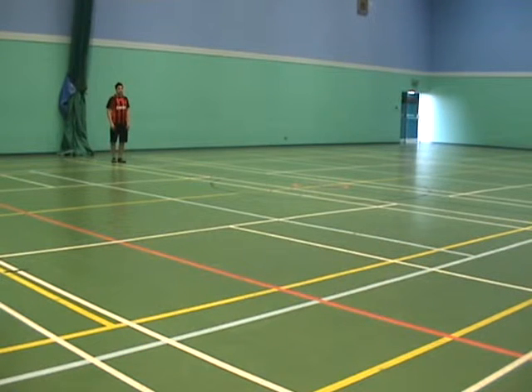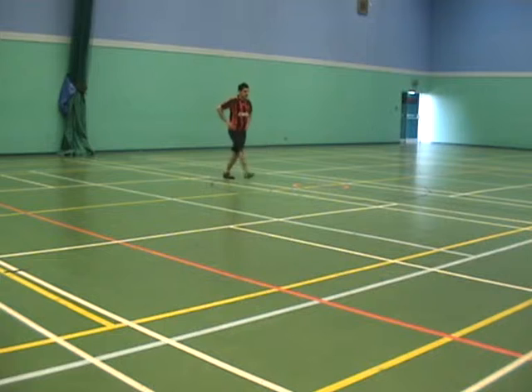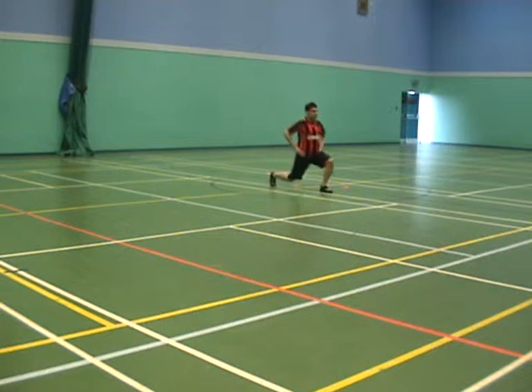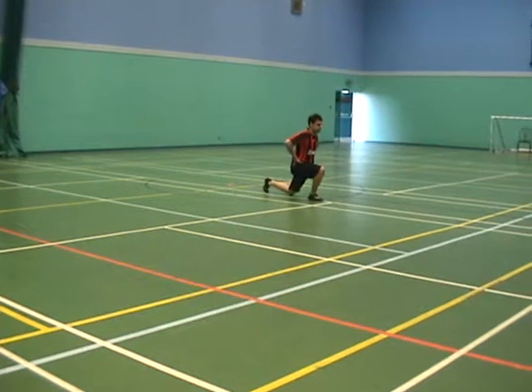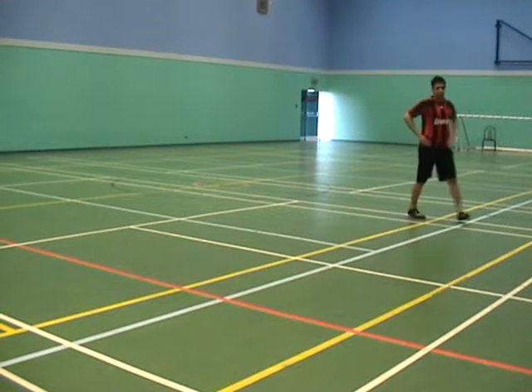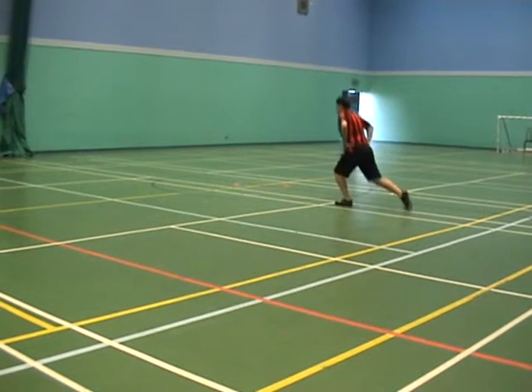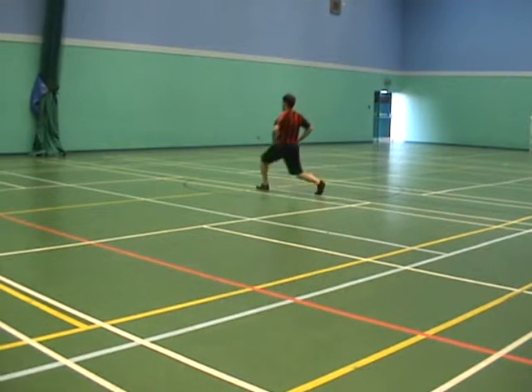First off we're going to do some forward lunges in a dynamic way, so he's moving while he's doing the lunges. Off you go, Louie. It's important that you keep the torso upright and have your hands on your hips when you're doing this, and keep moving at all times. These can also be done at an increased pace, which increases the intensity and means the muscles are having a more thorough workout.